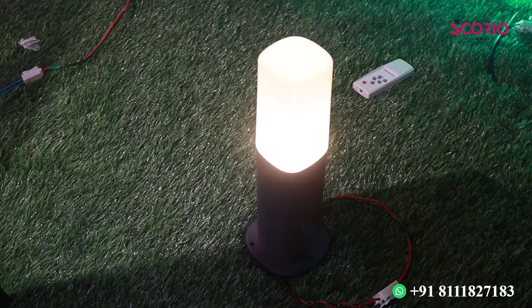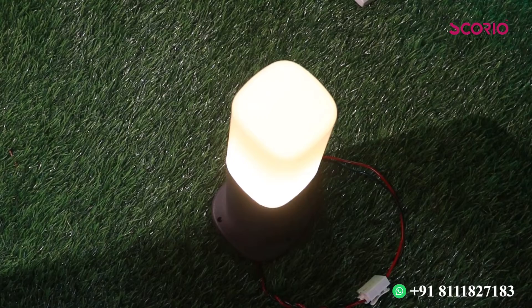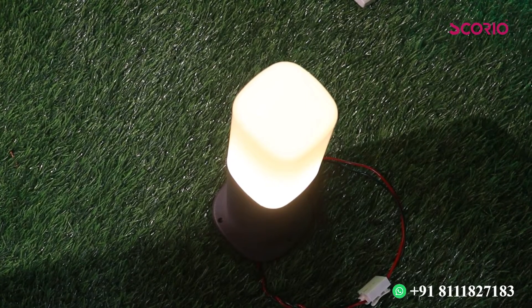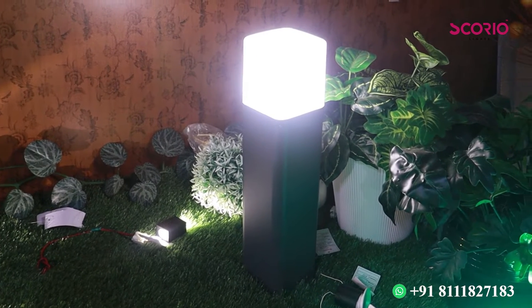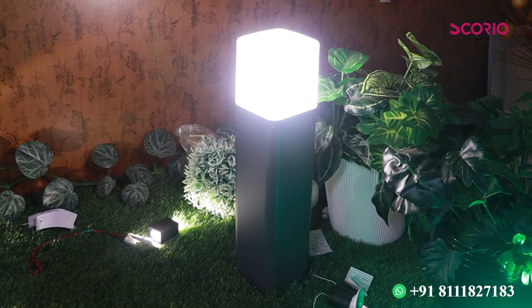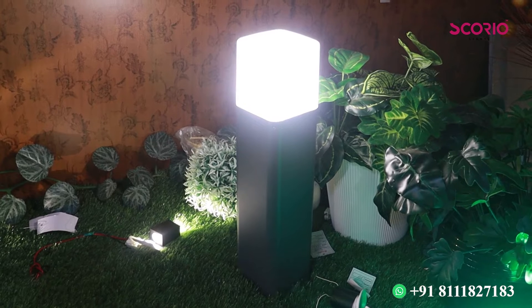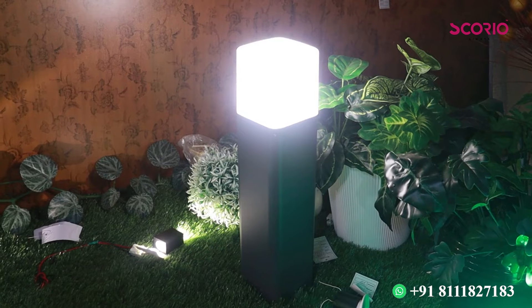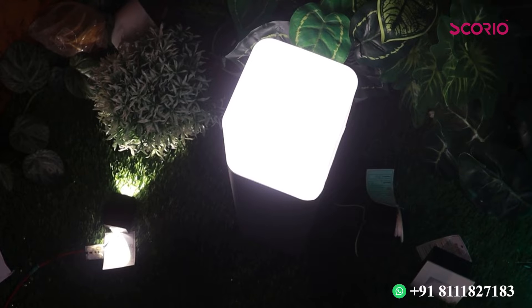This is not a wet type. There are different types available. This kind of type is also a bulb type. It has a different name. This is a pattern — a smaller model, but it will be available in a bigger size as well.